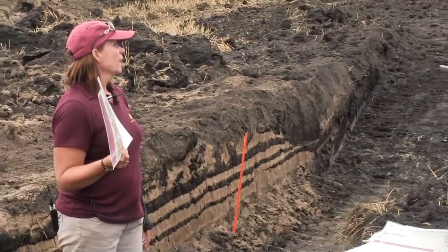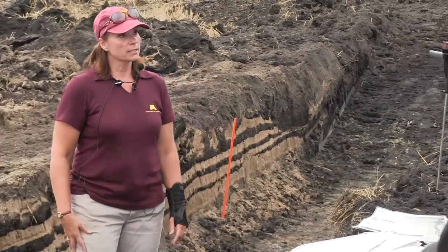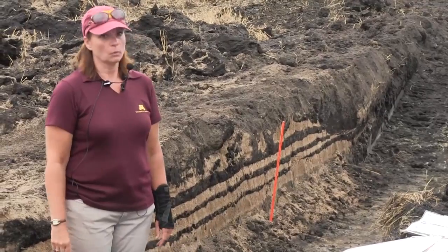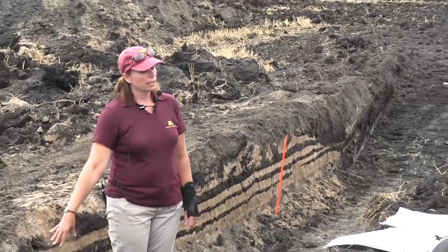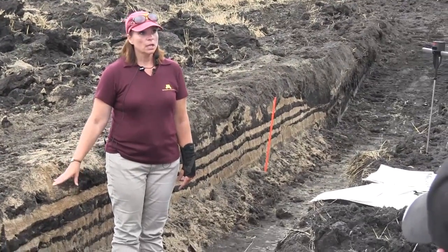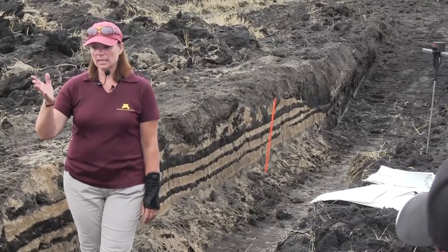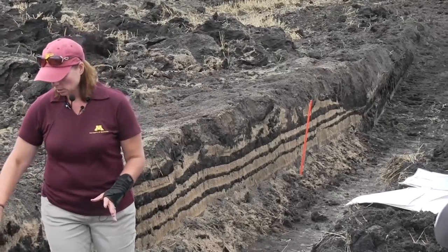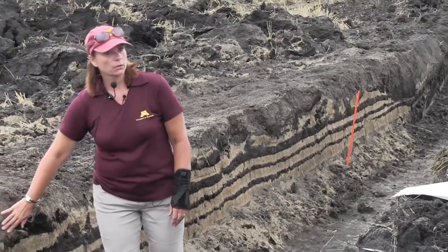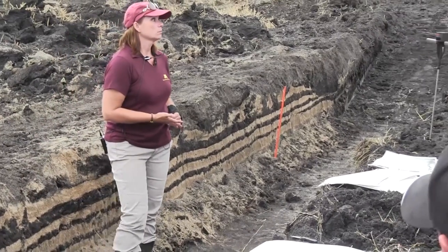Because of our soil types, we have smectites or montmorillonites — a two-to-one clay that shrinks and swells. Does your soil crack in the summer? Almost everybody around here does, and that cracking is doing tillage for you. As deep as that crack goes, that's how deep your tillage is. On those really dry years when you see a lot of cracks, don't go out and break it up — just get your seedbed ready, because that cracking is already doing the deep tillage down there for you.